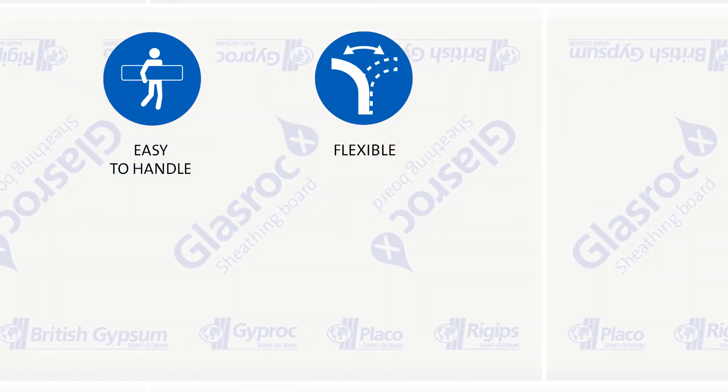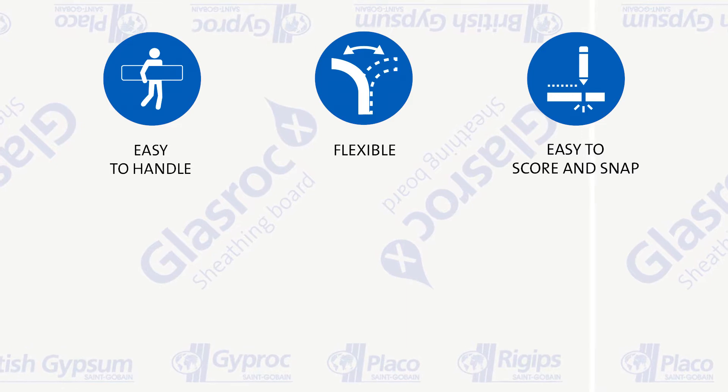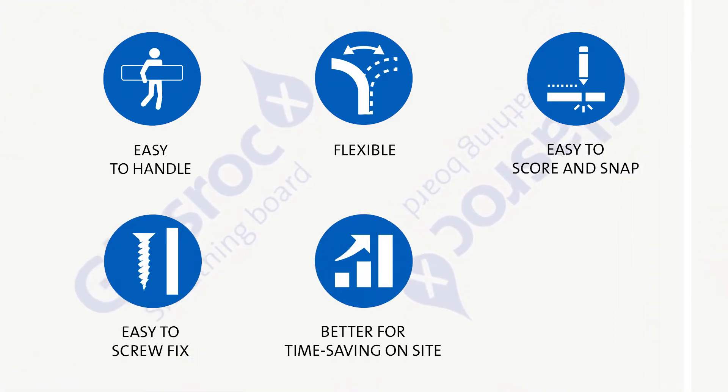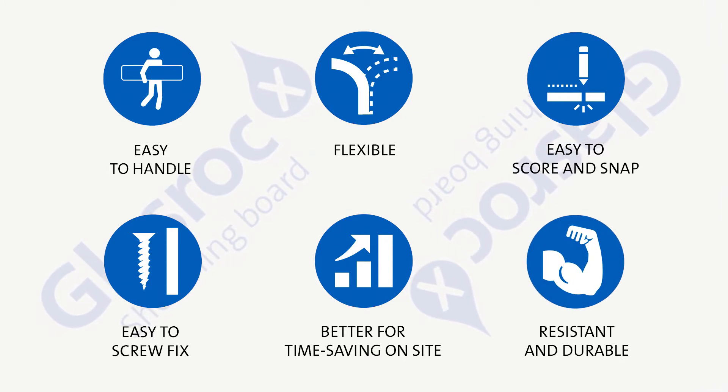with a weatherproofing layer as an additional humidity barrier. GlassRock X gypsum boards are easy to handle, flexible, easy to score and snap, easy to screw fix, better for time saving on site, resistant and durable.